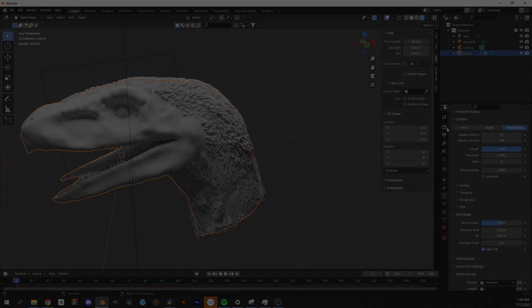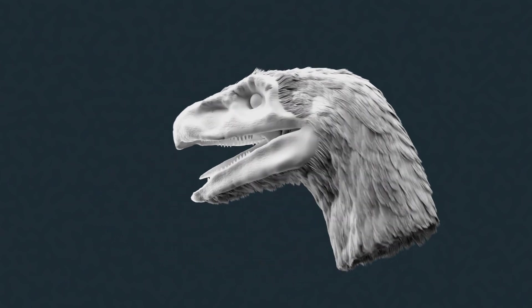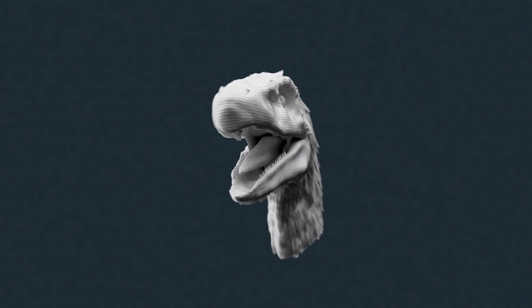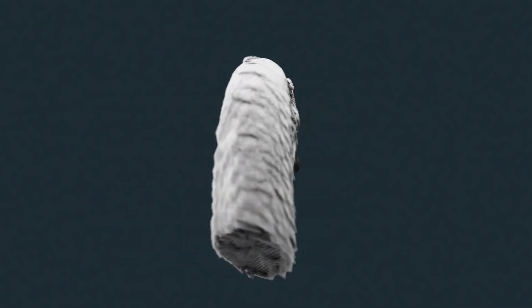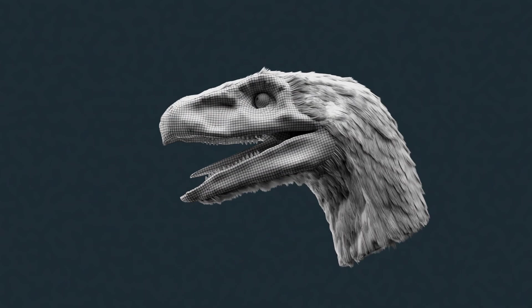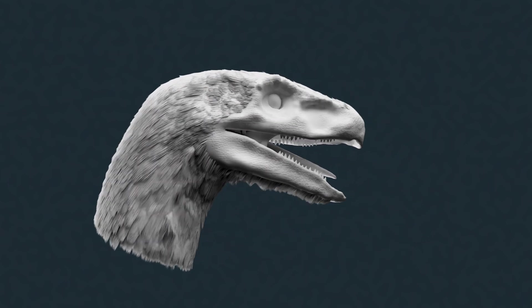Once I get them prom ready, I finally have a beautiful Therizinosaur bust with near-perfect topology and a healthy mane. This is part one of a two-part series, and in the next one I'll be going over some texture painting techniques I've picked up, as well as some basic rigging and animation. I hope you guys enjoyed, and if you made it this far, I'd love to have you around in the future.